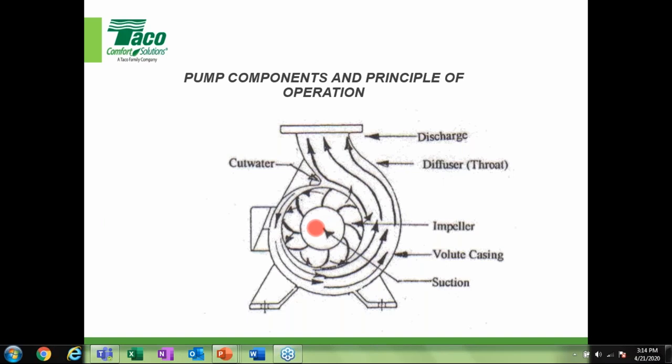One thing I always like to mention: the impeller vanes don't scoop water — they throw water radially. You can kind of see the half-moon or quarter-moon shape; they don't rotate to scoop, they throw water out radially. Here's the volute or casing — most commonly cast iron. This is the diffuser, also called the throat, and there's a flanged discharge for larger commercial pumps.